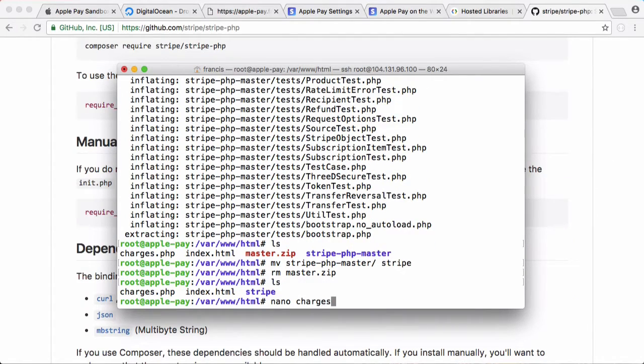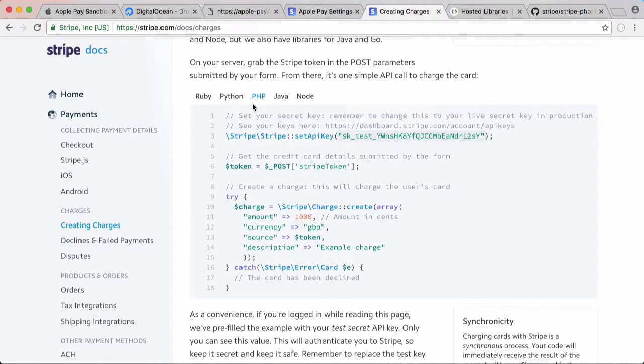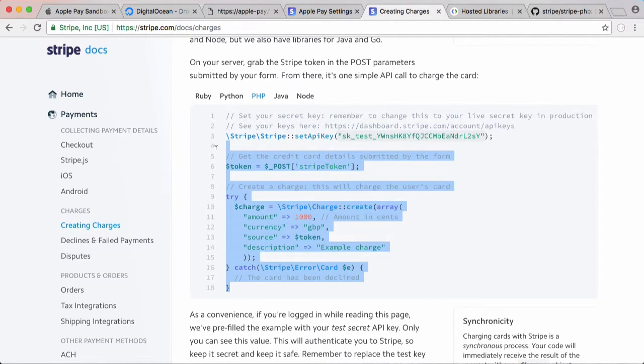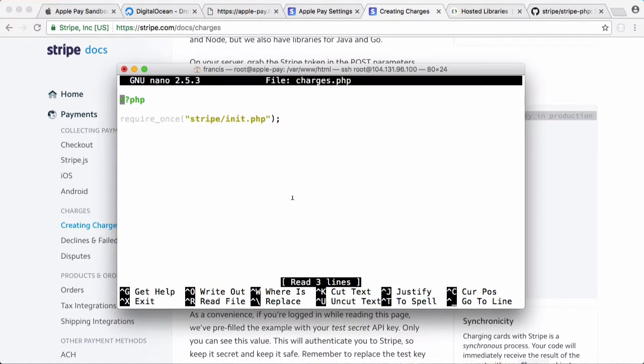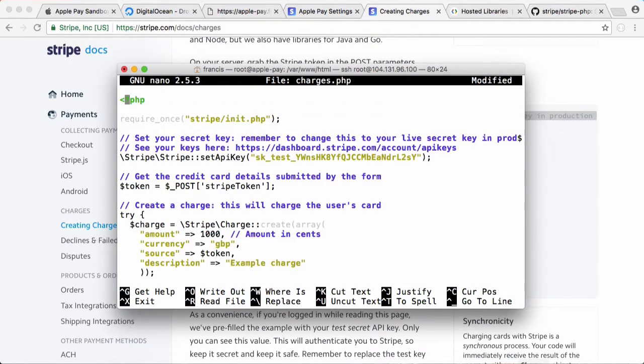We open charges.php and add require_once stripe/init.php. Back on Stripe's website they show you how to create a charge — we copy that because we're using Stripe as our payment gateway. We paste that in. This is the charge code — it doesn't even have to match the charge amount shown to the user via Apple Pay. I'll leave it as 10 pounds for now, even though it's not in the same currency.